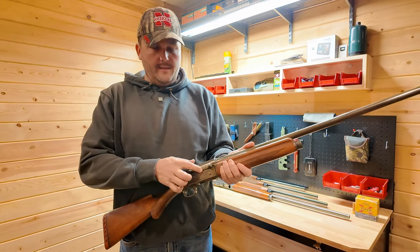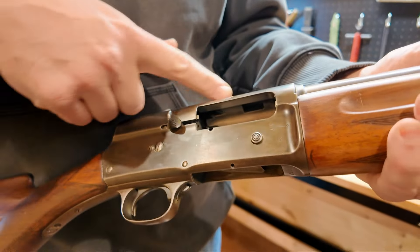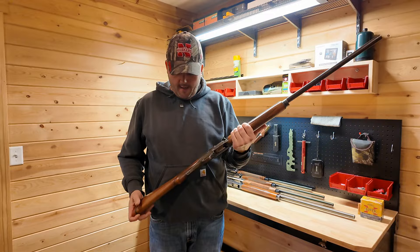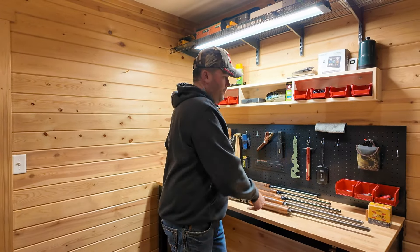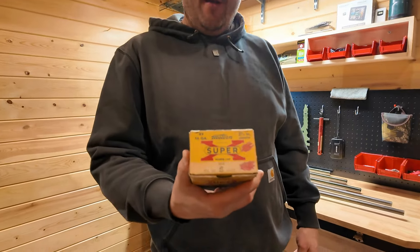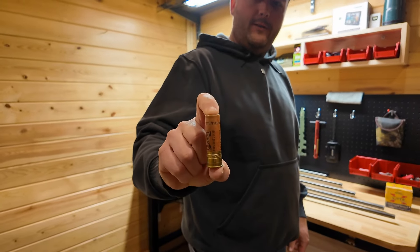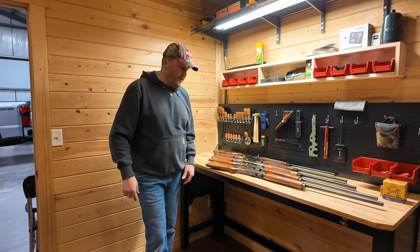One of the things on these older shotguns is you cannot shoot modern steel shot through these barrels — they're not designed for that, so we have to shoot lead. Another thing that's unique about this is the chamber size. Some of these older ones have a two and nine-sixteenths inch chamber, so it's not the traditional two and three-quarter inch chambering. We do still have one box of old two and nine-sixteenths inch shot shells, which are getting harder and harder to find, but they are still out there. They're a little more expensive when you do find them.